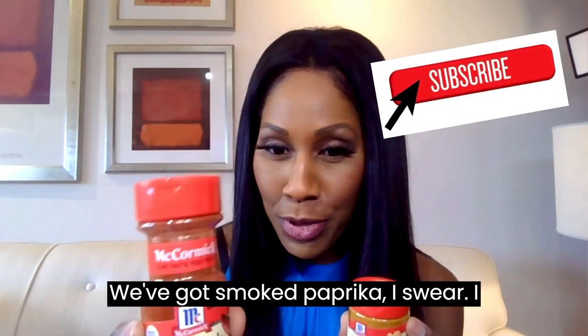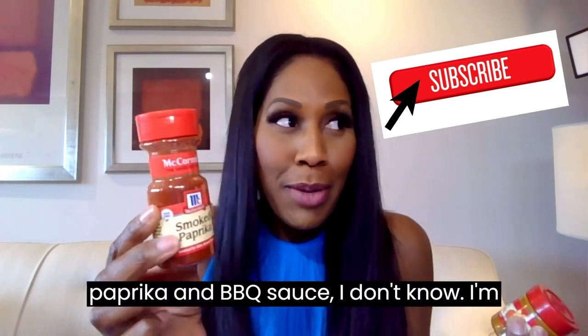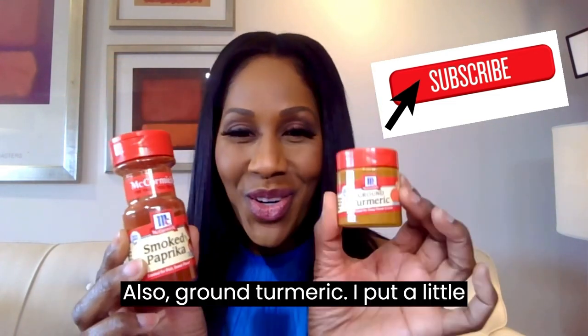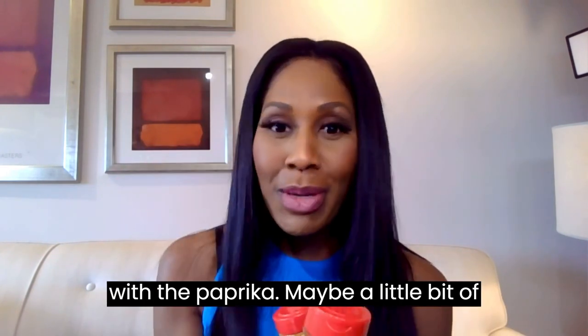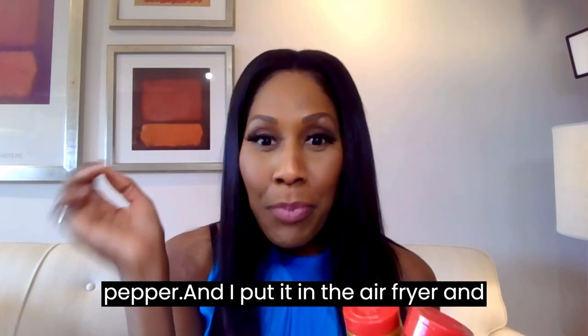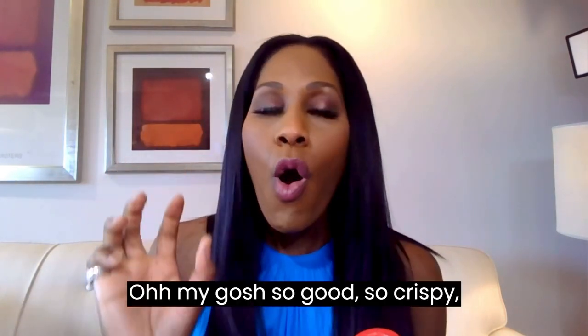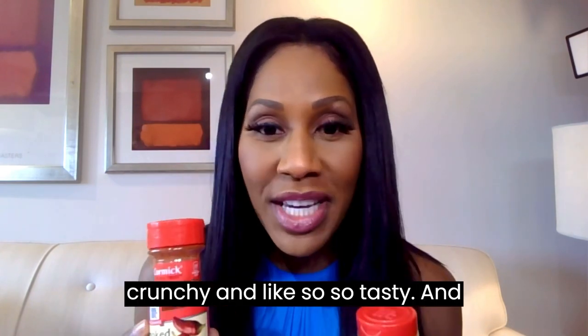We've got smoked paprika — I swear this always smells like barbecue sauce to me. Maybe paprika is in barbecue sauce. I don't know, I'm not a chef. Also ground turmeric. I put a little bit of turmeric on the cauliflower along with the paprika, maybe a little bit of pepper, and I put it in the air fryer. Oh my gosh, so good — so crispy, crunchy, and so tasty.